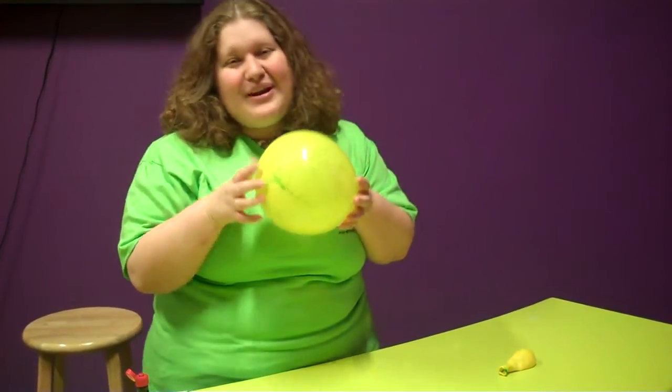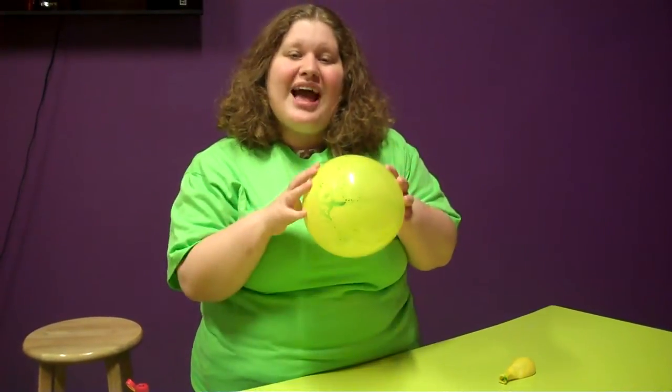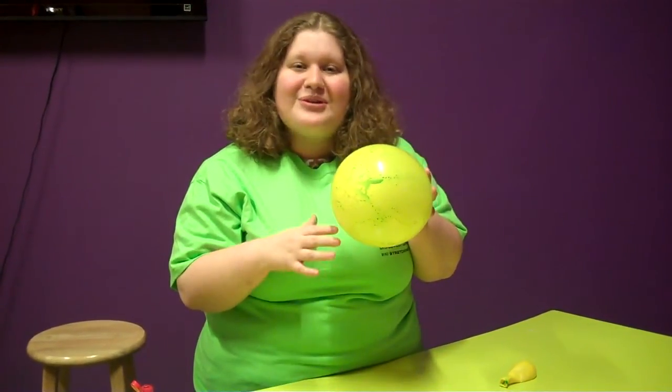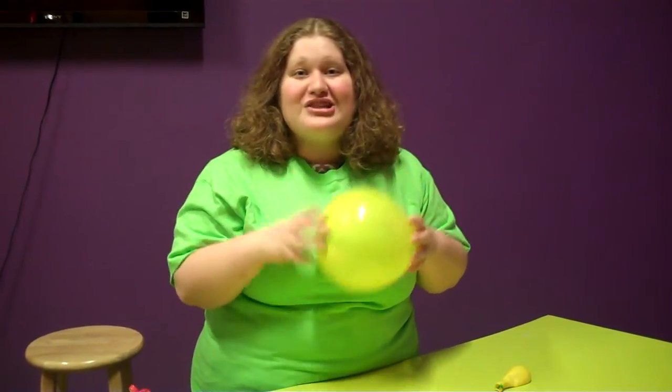This one's minty, but it can be any scent you choose. What your kids are going to learn from this is that there are actually very small pores all over this balloon, which are letting the nano-sized scent molecules escape and reach their nose.